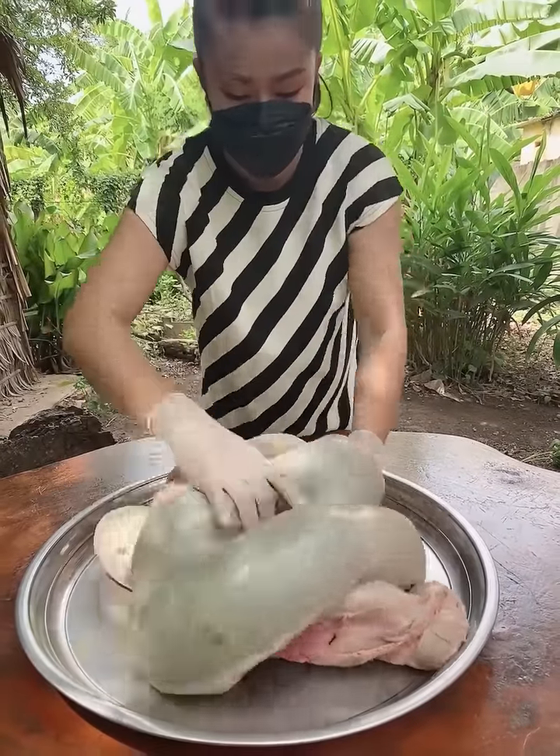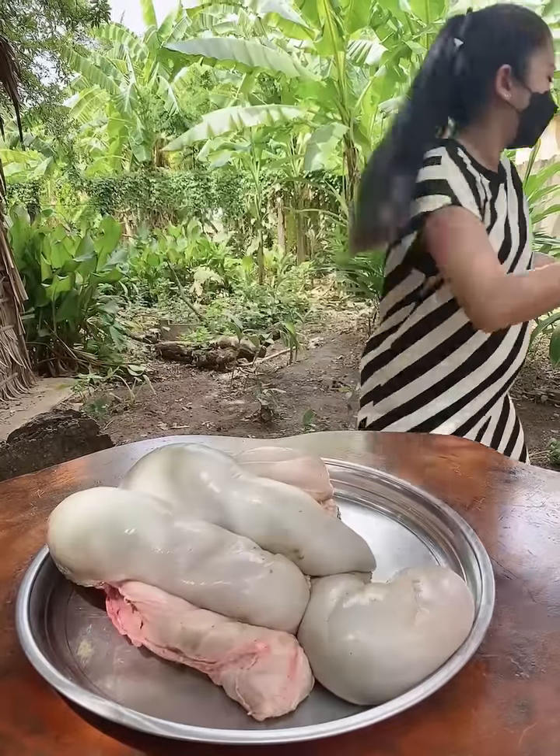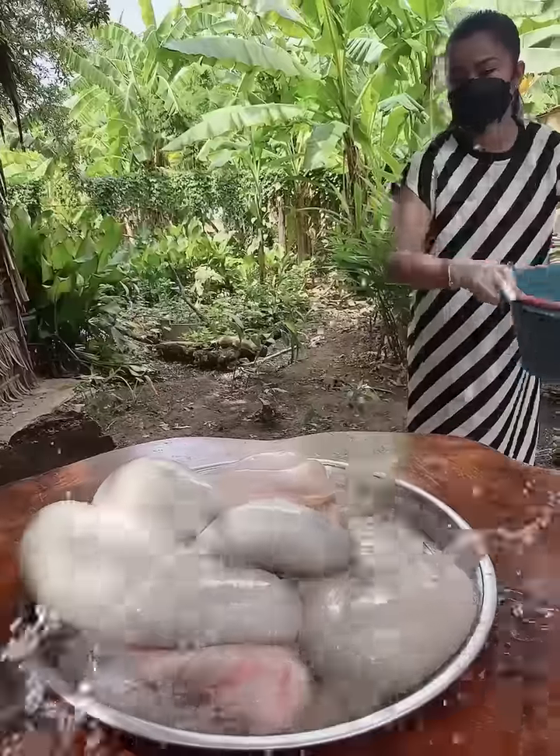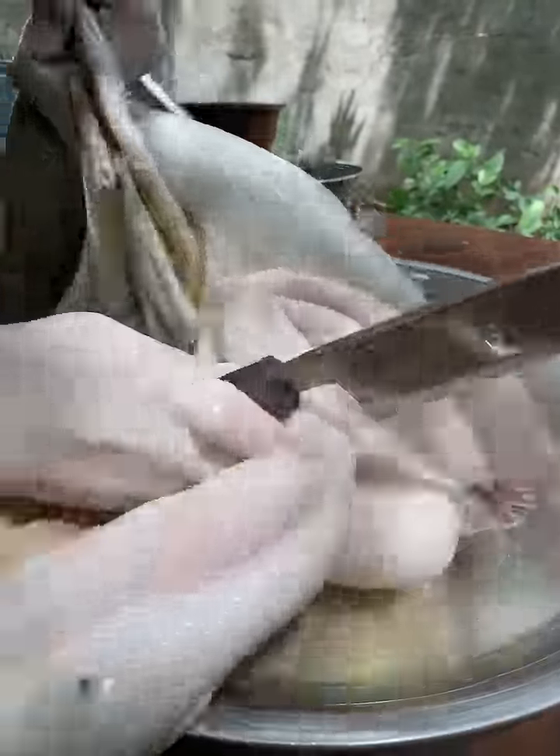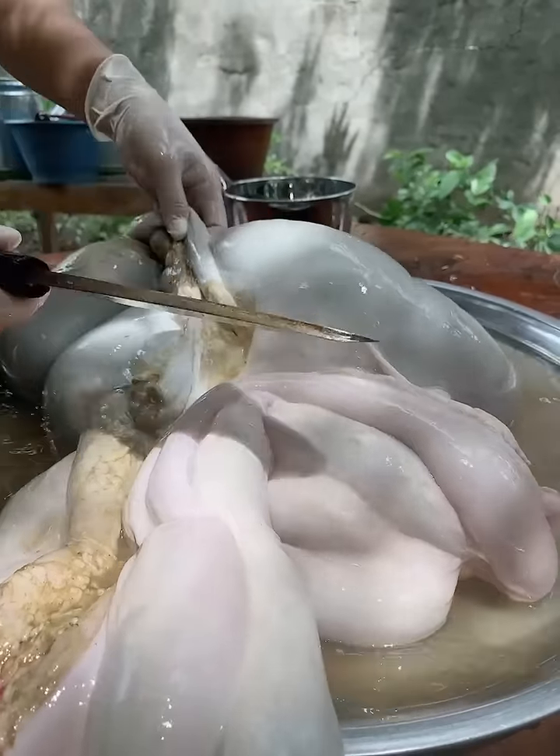Hello everyone! I'm back on my extinguisher. This is a full preparation bowl. I'm going to pick this to the box and go to the kitchen and mix it.